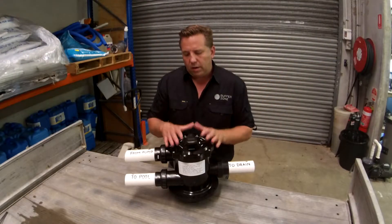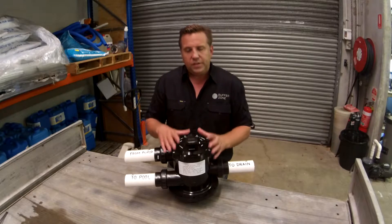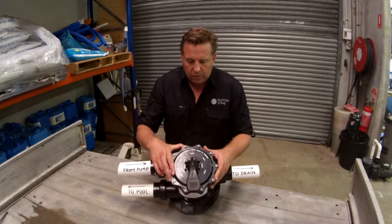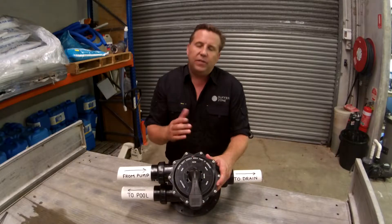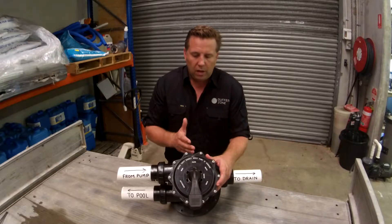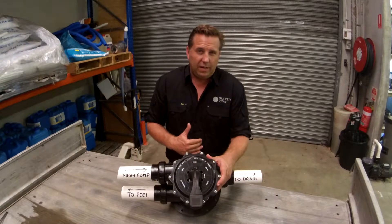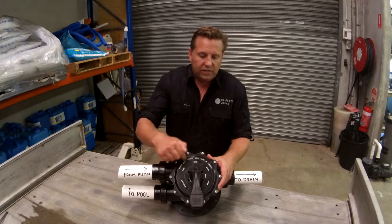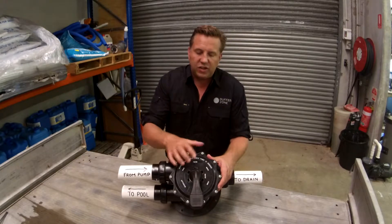Hopefully seeing the inside of the valve has clarified a couple of things. So let's go through position by position how the valve itself works. Filter position is basically the position the filter will sit in 99.5% of the time. That's water in from the pool pump, passing through the filter media, and then going back out to the pool. The positions on all these valves are not always exactly the same, but on 90% of them they'll be in these locations no matter what the brand.